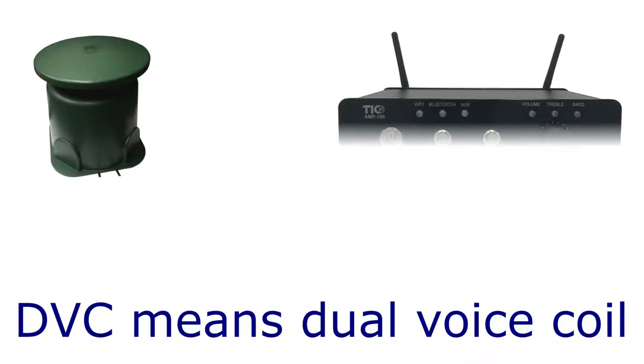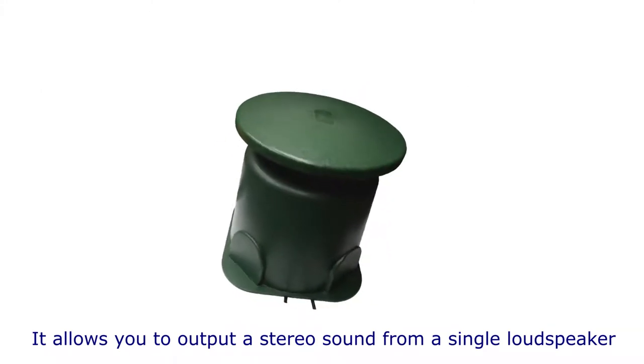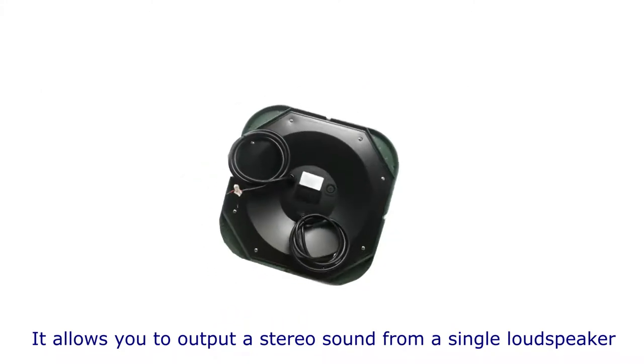In this video, you are going to learn how to connect a DVC speaker to an amplifier. DVC stands for dual voice coil. It accepts two channels of input, which allow you to output a stereo sound from a single loudspeaker.